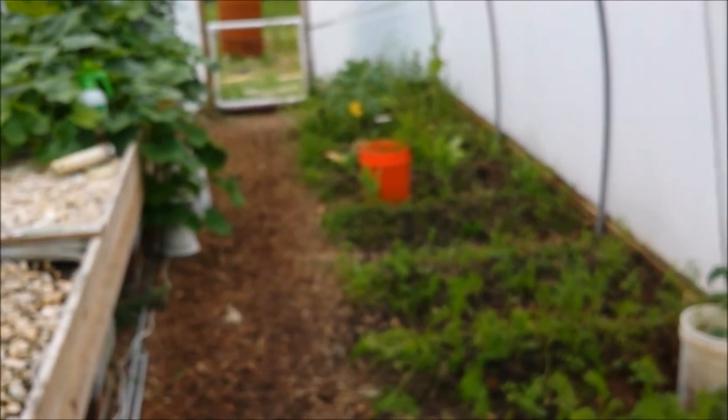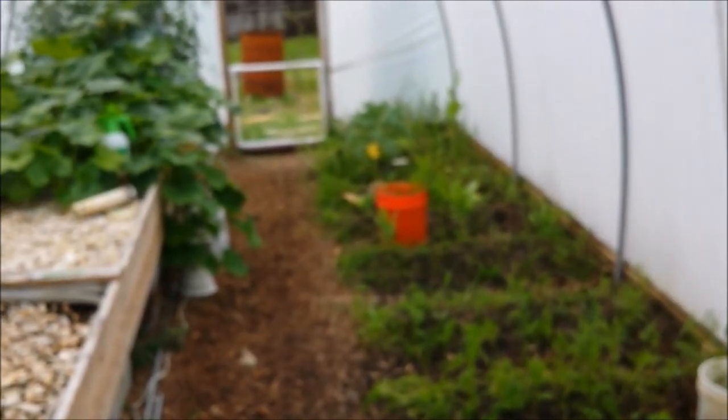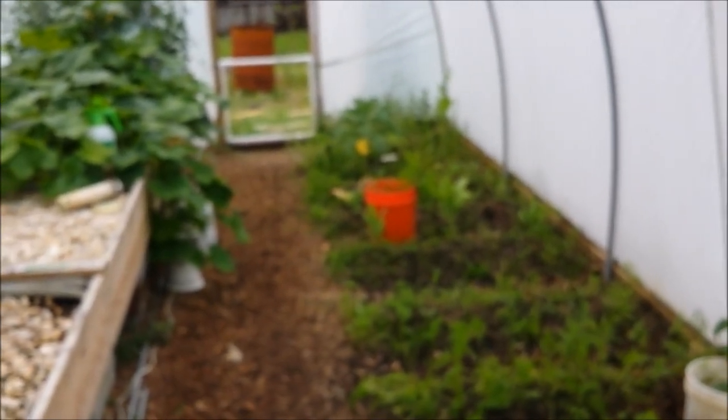The rutabagas are doing good. The other stuff I've got planted in that side bed is doing okay — a couple of the cabbage are starting to form heads really well. We already harvested the collards. The spinach never really did anything; I might transplant some into the channel system.